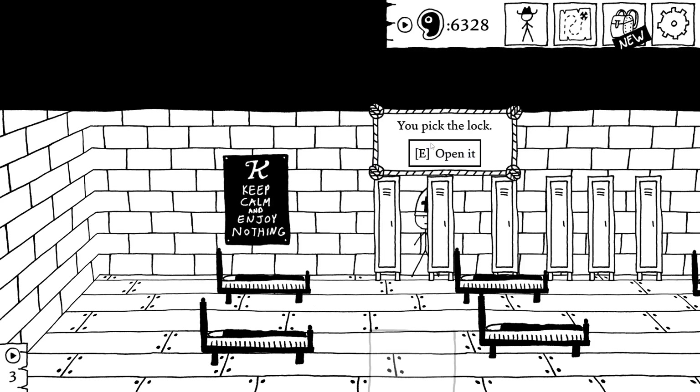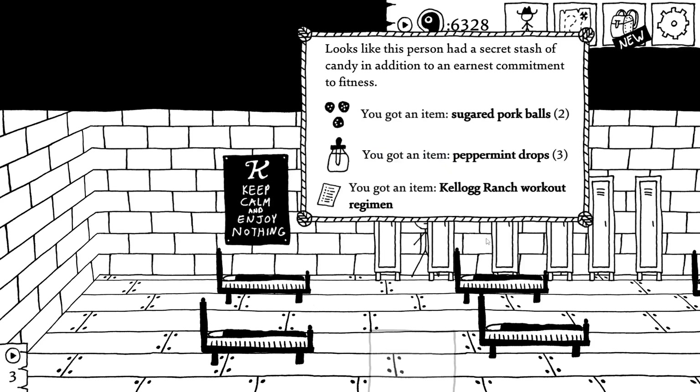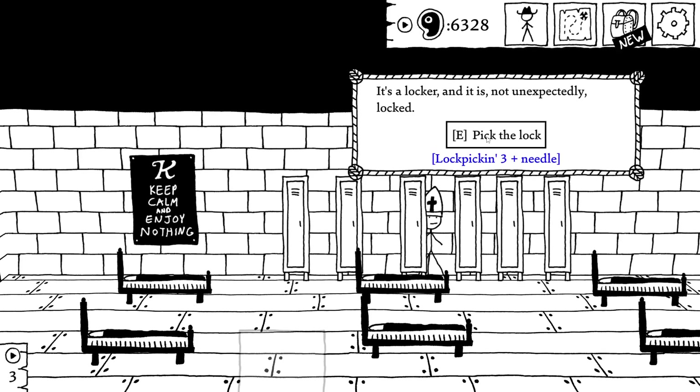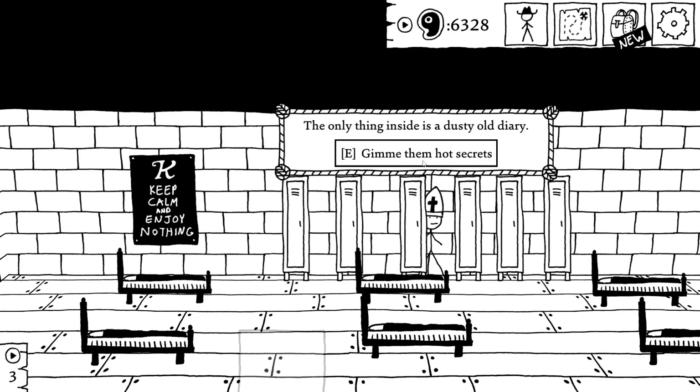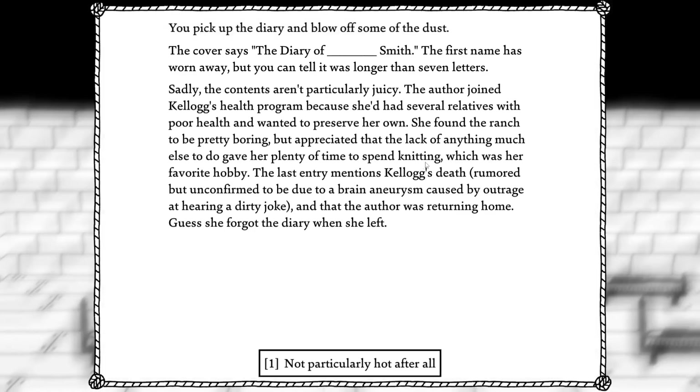Cowboy chef's hat. Sugared pork balls. Peppermint drops. Kellogg ranch workout regimen — well, that helps for my next thing. The only thing to say is dusty old diary. Hot secrets. You pick up the diary and blow off some of the dust. The cover says 'the diary of blank-smith.' The first name has worn away, but you can tell it was longer than seven letters.